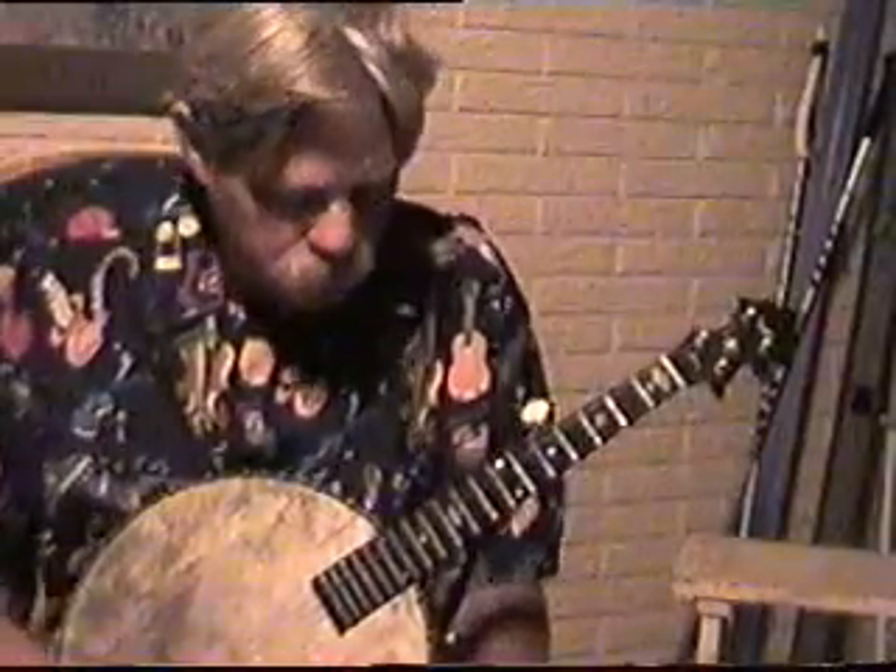This is another installment in the series, New Adventures in Frailing. Again, this is not an instructional video, but more of a demonstration of what can be done and what should be done with the Frailing banjo.